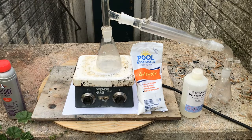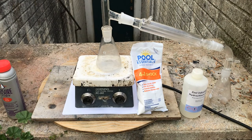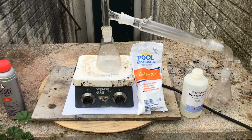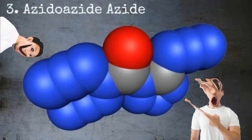Welcome back everyone to DBX Labs. Today we're going to be making bromine from pool chemicals. We are going to be using this bromine in an upcoming video to make isocyanogen tetrabromide, which will later be used to make isocyanogen tetraazide, otherwise known as azitoazide azide — the most powerful explosive ever, or so some people say.